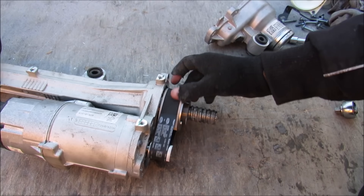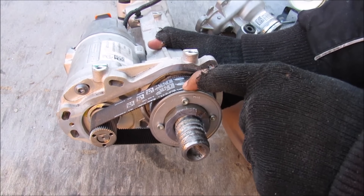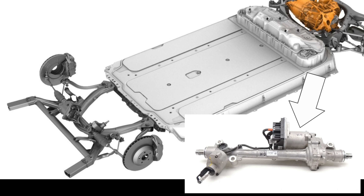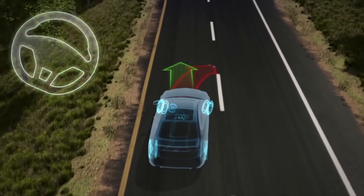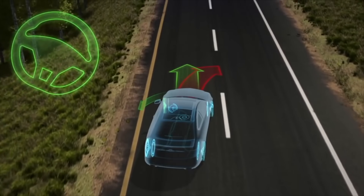Most modern cars skip the hydraulic middleman and stick the electric motor right on the steering rack — not always the rack, sometimes the motor goes on the column. Tesla powers the rack; this is what it looks like on the Model 3, with this big bulge here being the electric motor. Most of these electrically powered racks take in data from the car and adjust the amount of assist based on vehicle speed and inputs from the stability control system.